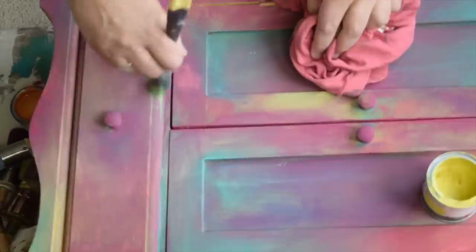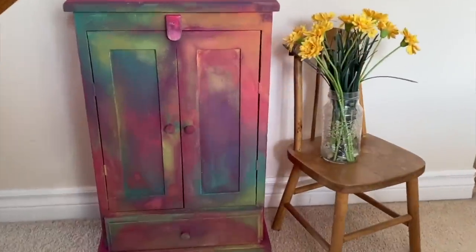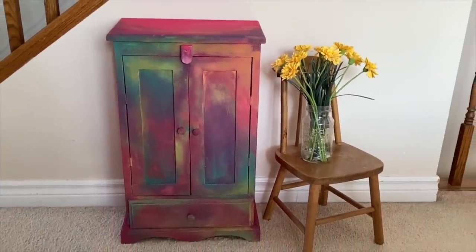To finish the piece off, I'm going to just dry brush on a little more color. This little wardrobe certainly is bright and cheery now. It's fit for anyone who loves a vibrant pop of color.